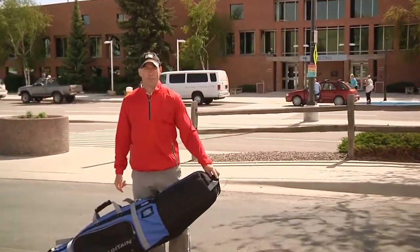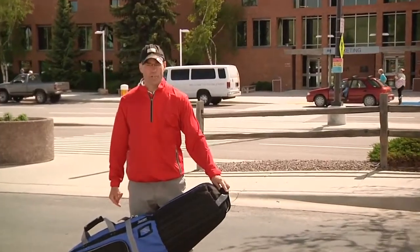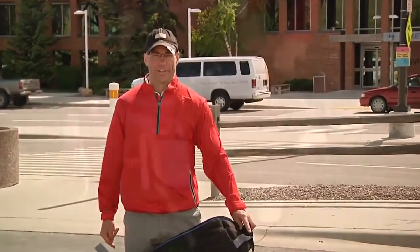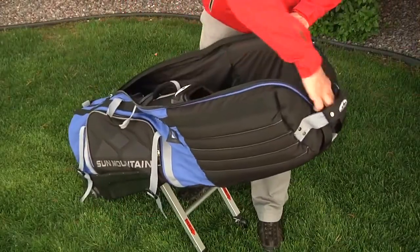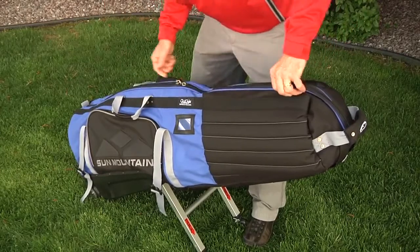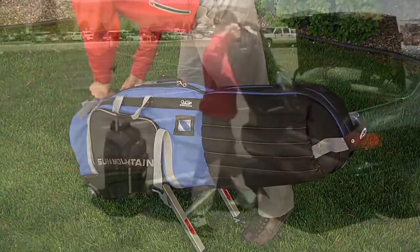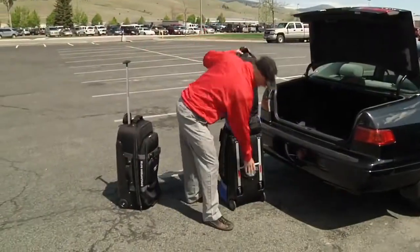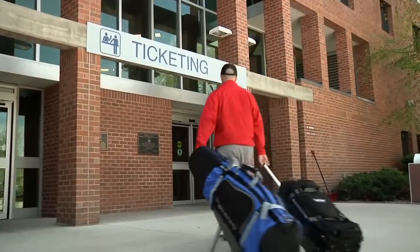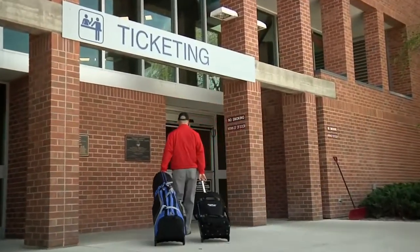The next evolution in golf travel bags — Club Glider is the only golf travel bag with extendable legs that support 100% of the weight. This leg allows the Club Glider to be loaded from a standing position, eliminating the need to bend all the way over as with other travel bags. Fully loaded, Club Glider's legs support 100% of the weight, eliminating on average over 45 pounds of pressure from your shoulders and back.